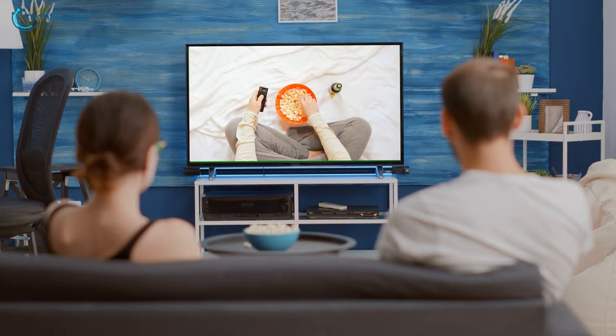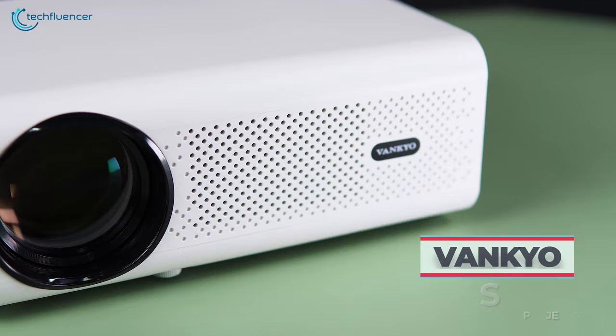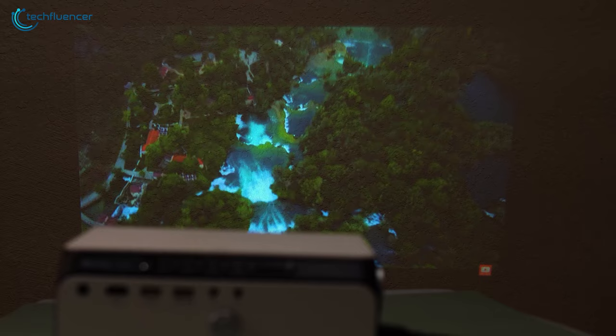Watching movies or TV shows on a humongous TV may sound immersive but expensive as well. Projectors in this instance have the best solution to offer in terms of value and price. The Vanquio Leisure 495W is a solid Full HD projector that is feature-packed and offers plenty of goodies for the price you pay.